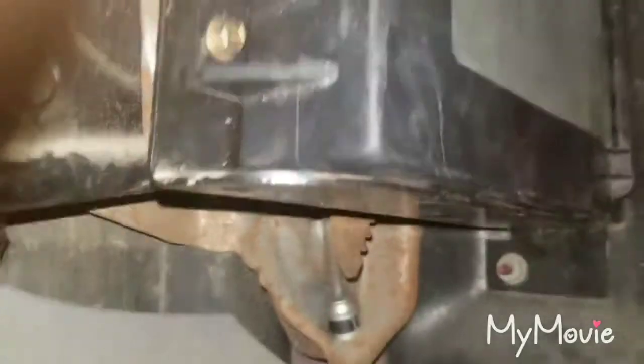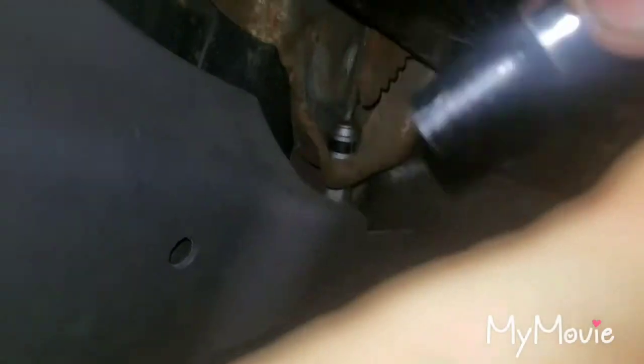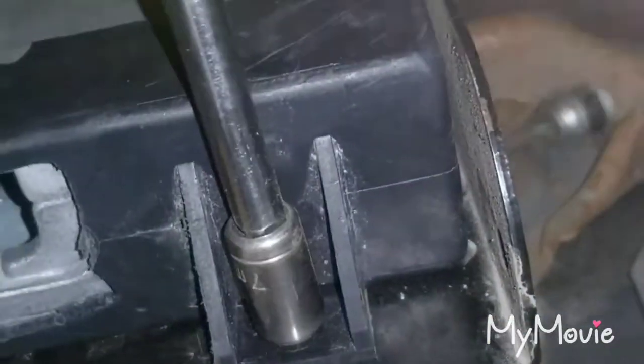I'm going to take off these two bolts here — I don't remember exactly what size they were. Okay, I'm inside right now and I'm going to be taking off this box. It's a 7mm head on these screws here.